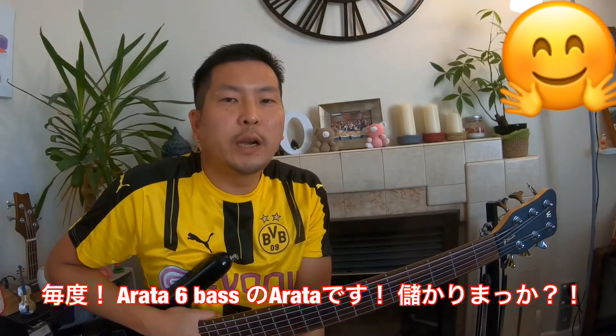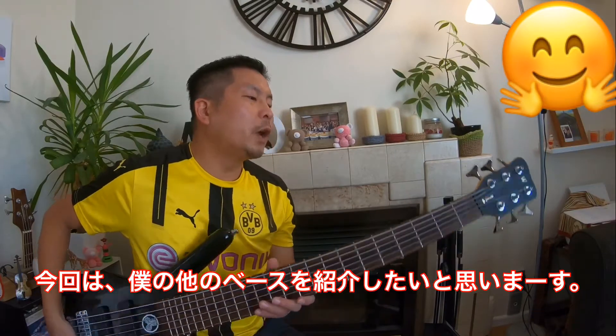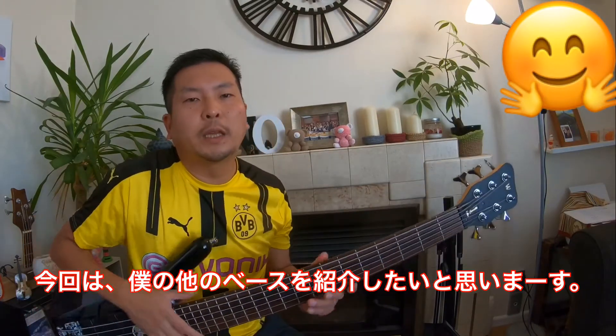Good day! This is Arata from Arata 6th Bass. How are you today? This time I'd like to show you my another bass guitar.